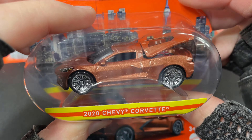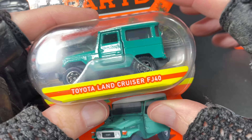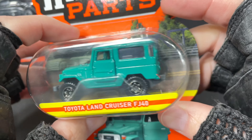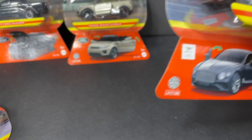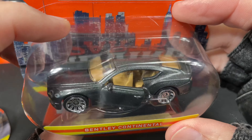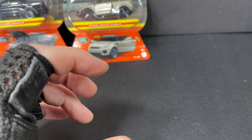And here's the 2020 Chevy Corvette. I picked this one up, it's really nice. I also picked up this really cool Toyota Land Cruiser FJ40 with opening doors. Another nice Matchbox. And this Bentley Continental — check out the color and the interior. Looks cool, nice details, beautiful car. Let's open that one as well.